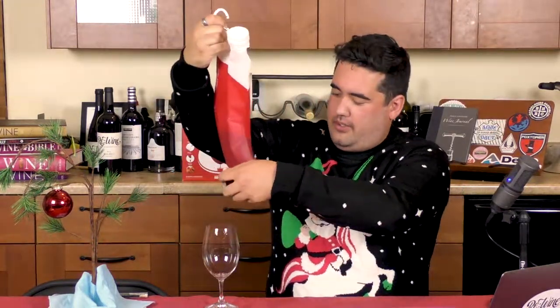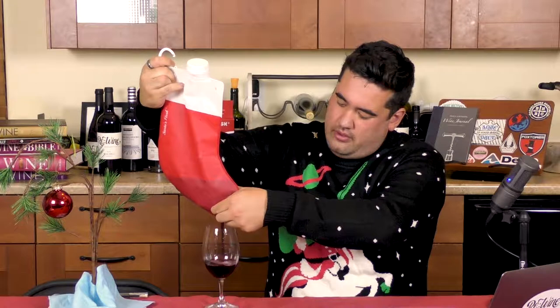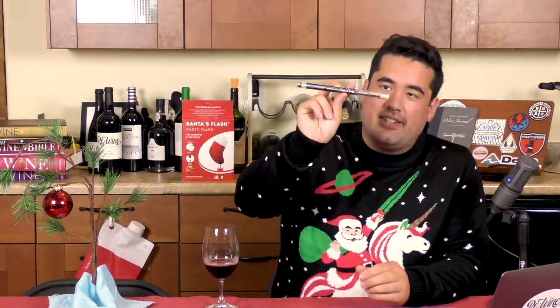You may remember from last week we had the wine stocking. Let's see what Santa brought us today. What we have here is the Vino Diva — it's a wine aeration straw. The taglines are: 'ultimate aeration in every sip,' 'great for coffee too,' 'keeps teeth white and protected,' and 'case and brush included.' I guess this is the case — a plastic tube.